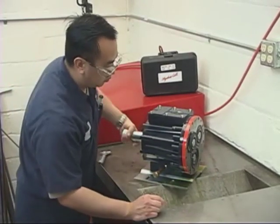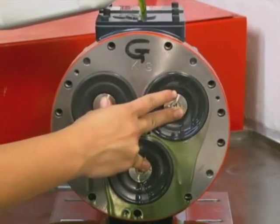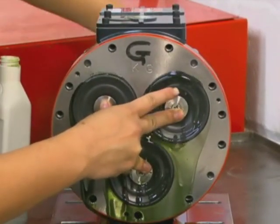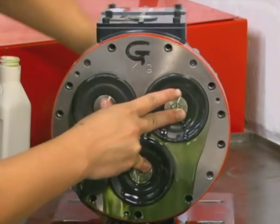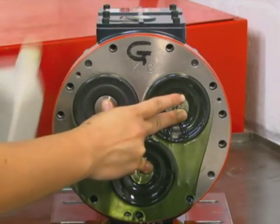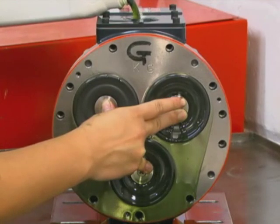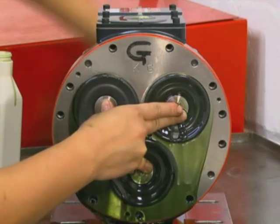A shaft rotator is included in the HydroCell toolkit. Push on the diaphragm screws to keep pressure on the diaphragms while turning the shaft. Continue to check the oil level in the hydraulic end of the pump while turning the shaft, and maintain the oil level above the holes in the reservoir. Continue turning the shaft and checking the oil level until there is a bubble-free flow of oil coming out from behind the diaphragms. The hydraulic cells are now primed.